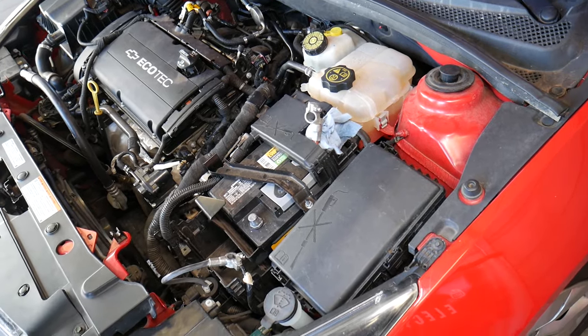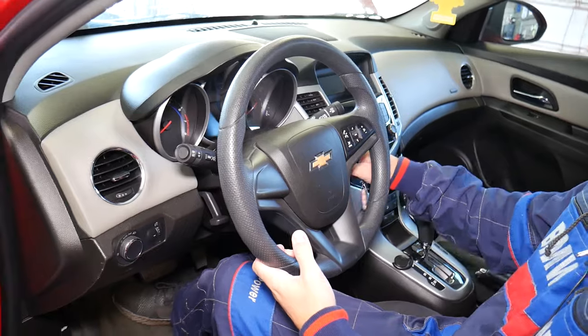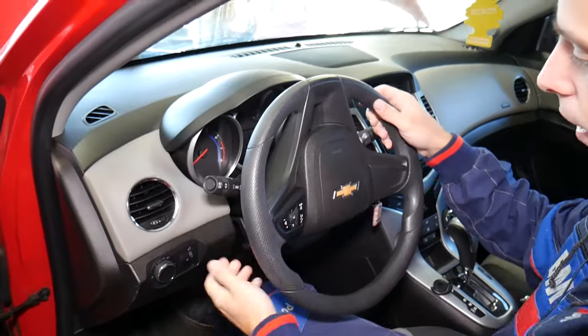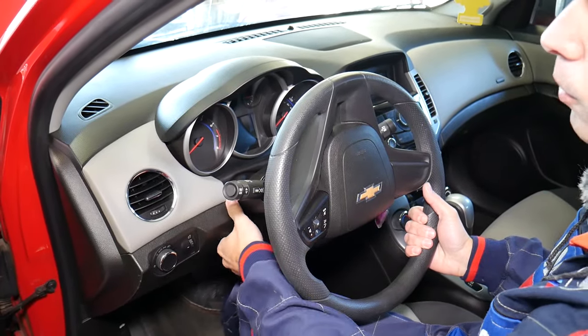Inside the vehicle, insert the key so we can turn and position the steering wheel. Turn it all the way upside down and extend the steering column toward you as much as possible so you have more room to work with.